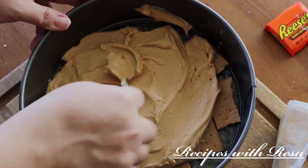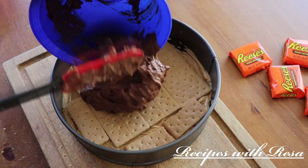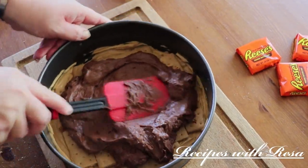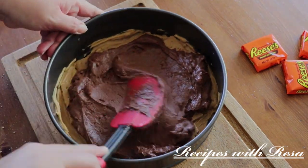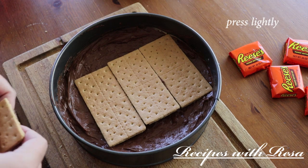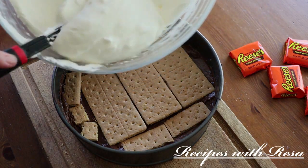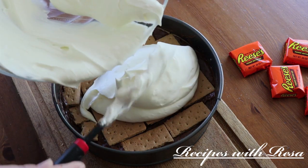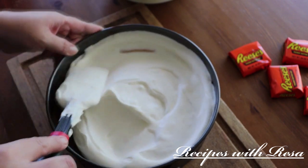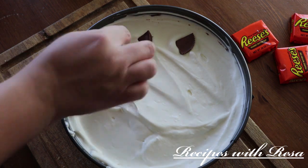After the peanut butter layer I went in with another layer of graham crackers. Here is our chilled pudding — we're just going to spread that around until it's nice and even. Then another layer of graham crackers, pressing them in just very lightly. We're going to put on half of our whipped cream layer, spread that out, and then add some pieces of Reese's peanut butter cups.